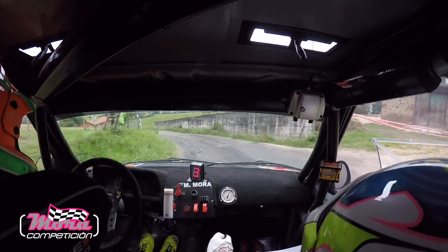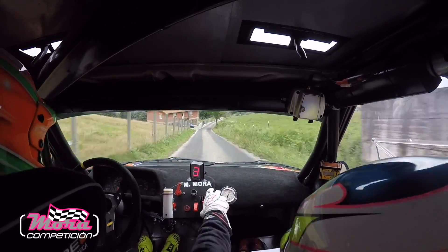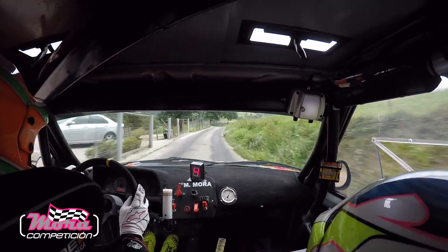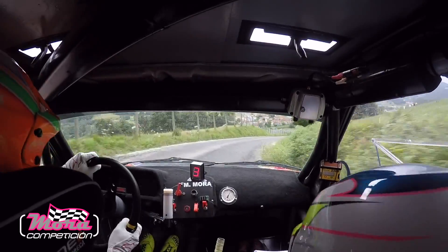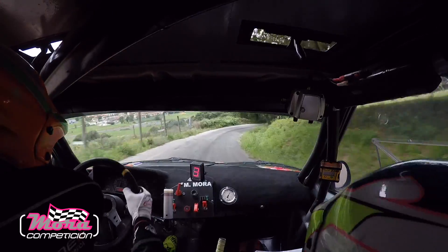Con en casa, derecha 4, menos, y 10. Y frenando mucho, ojo, derecha 3, menos, pasar y abrir. 3, menos, pasar y abrir. Con ojo, tiramos muy mal, vamos bien. Con ojo, derecha 3, menos, pasar y bota. Con izquierda 3, más.